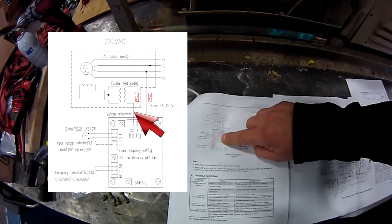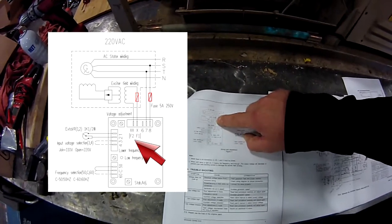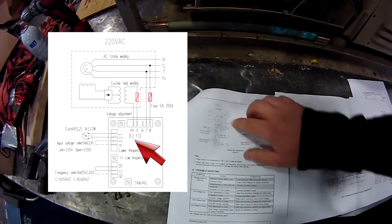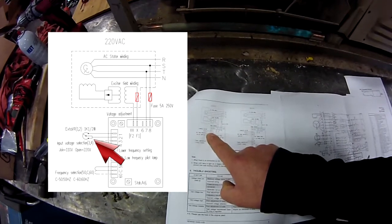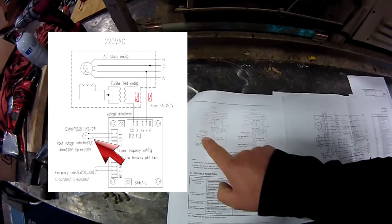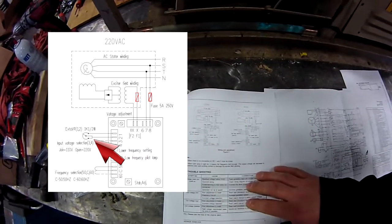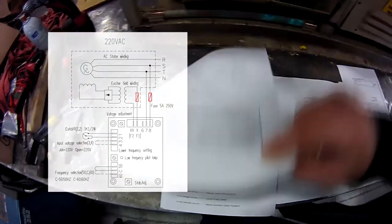It basically reads that voltage and sends out a voltage to excite the field windings to create the electricity as it's running. So F1 and F2 are two connections that go out to excite the field — that's field one and field two wires. And then there's also a voltage adjustment resistor on here between pins one and two, and if you look it's supposed to be a 1K ohm variable resistor. That's on the aftermarket voltage regulator.